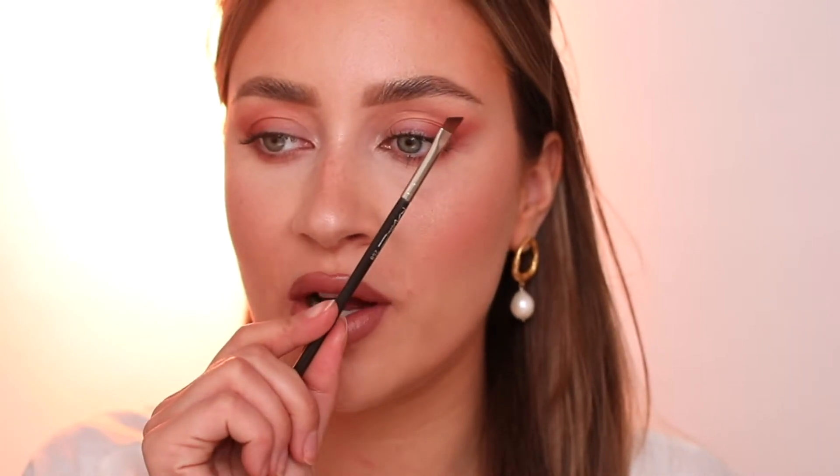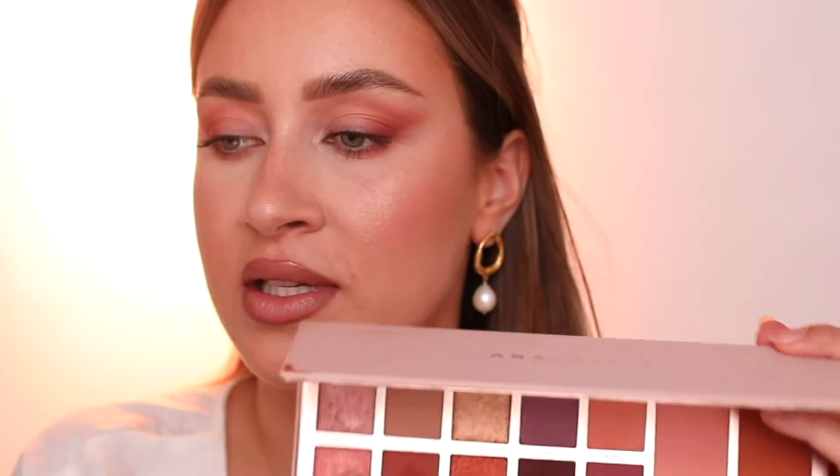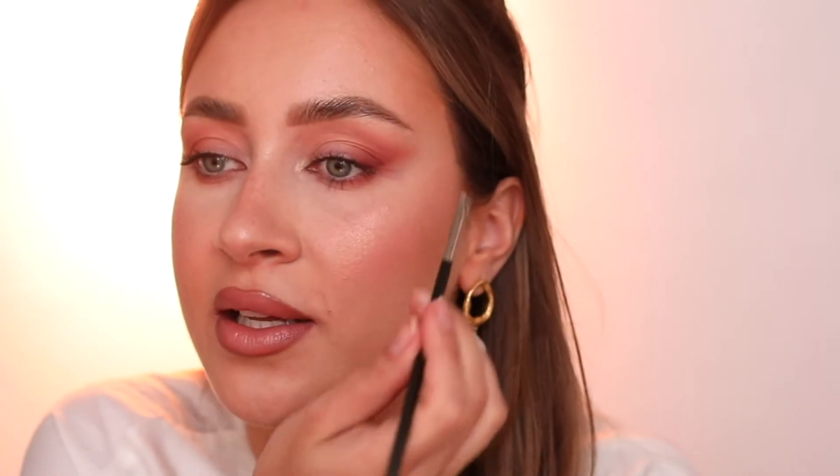I'm taking an angled brush — the MAC 266 — which is my favorite angled brush of all time, as I mentioned in my favorite brushes video. We're going into the darkest shade of this palette, which is called Deep Berry, and I'm going to load my brush in it. Now we're going to create a simple eyeliner just like you would with any other black product, except we're using eyeshadow — which makes it so much easier than liquid liner because we can correct it more easily. We have the guideline we created before, and the shape of this brush is already helping me create a good wing.